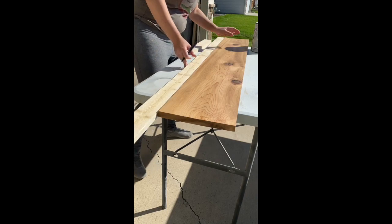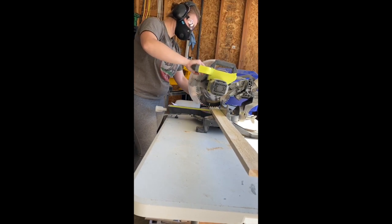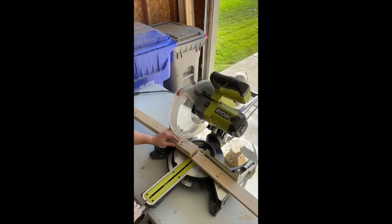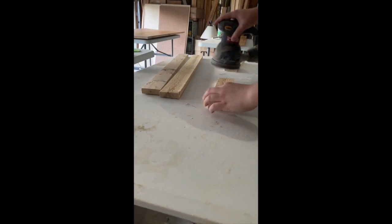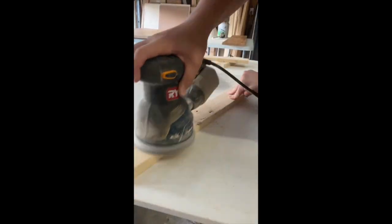Time to frame it up. We're just using some cedar 1x3s now. I don't like to measure with a tape measure — I just basically line it up on the end, make a mark, and then double check it. I know you're supposed to measure twice, cut once, but this method just works best for me when I'm doing my frames. Now I'm just giving it a quick sand with my orbital sander so the stain can be applied a little easier and it's not so rough to handle.